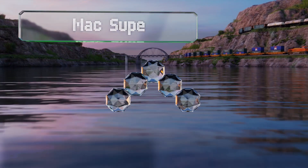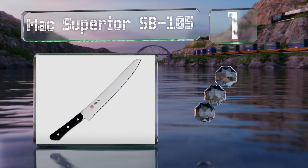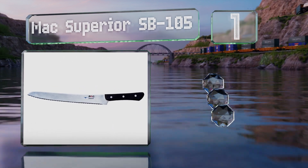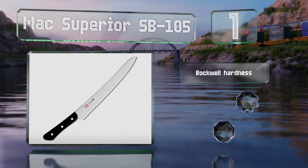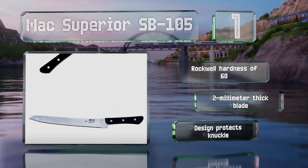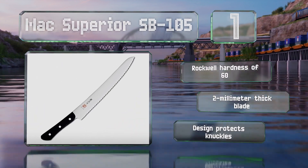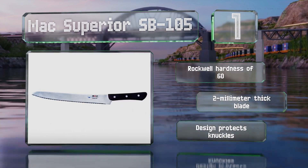Taking the top spot on our list, just like the company's high-end chef's knives, the Mac Superior SB-105 is made with care in Japan from dependable and long-lasting materials. Instead of a full bolster, the leading end of the handle is rounded on the bottom for better ergonomics and increased leverage. It boasts a Rockwell hardness of 60, a 2-millimeter thick blade, and a design that protects knuckles.